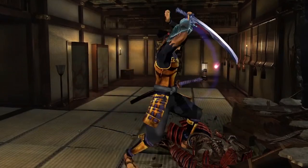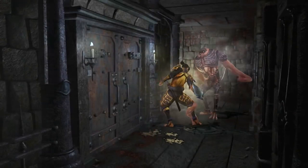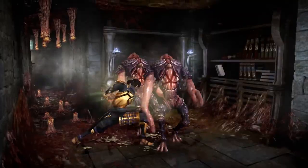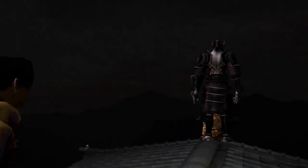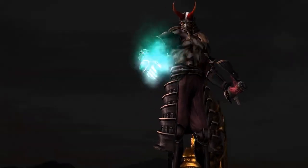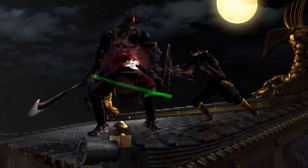It is worth noting that this is a direct port of the original PS2 version and does not feature any of the upgrades, new environments or features added in the 2002 Xbox port titled Genma Onimusha. You won't be getting chased by a near-unkillable doll with scissor hands in this port, but perhaps this could be future DLC — who knows.